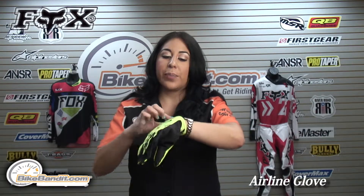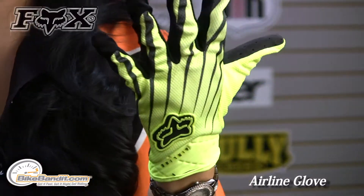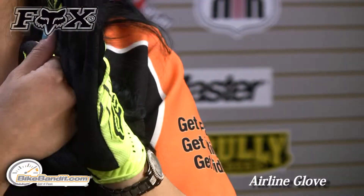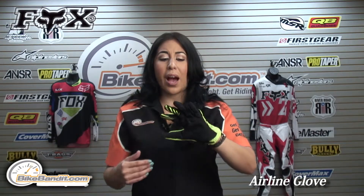It has a little bit of an elastic stretch to the cuff there, so you don't need the Velcro closure. Overall, it's a nice glove. You get great protection, nice abrasion resistance, but yet you still get a lot of breathability — you want that, especially when you're riding out in really hot weather.